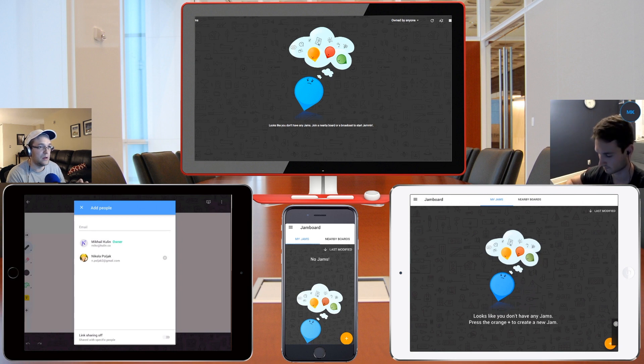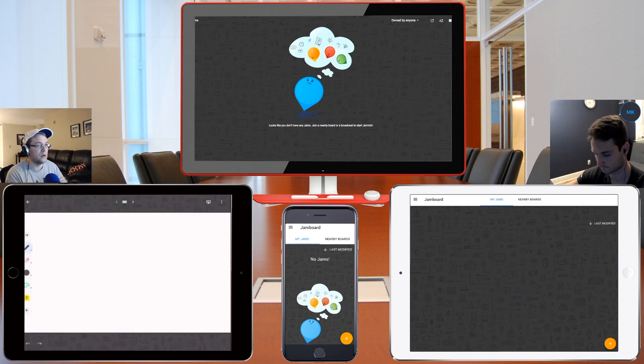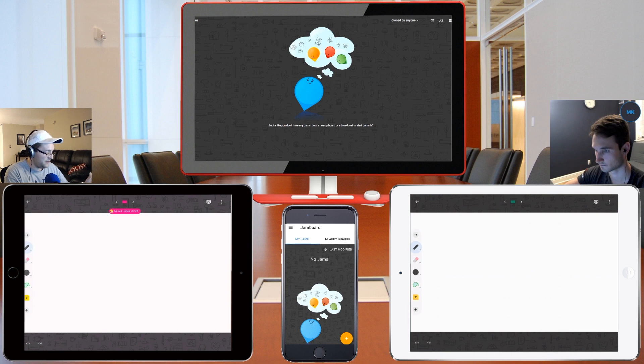I got one on my computer — I got an email notifying me. I'm going to go ahead and refresh this. And there it is, came right up. Awesome. So once Nick taps on it and opens it, you'll see that on both iPads on the left-hand side there are a bunch of tools that you can use.